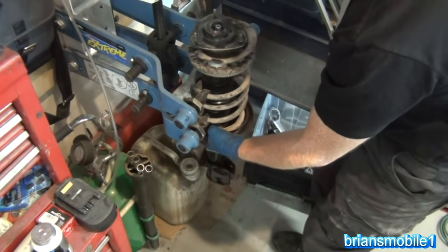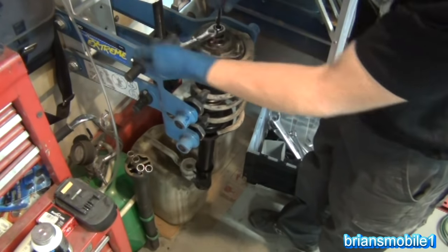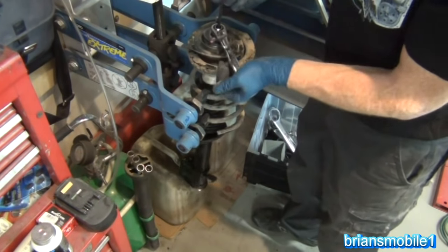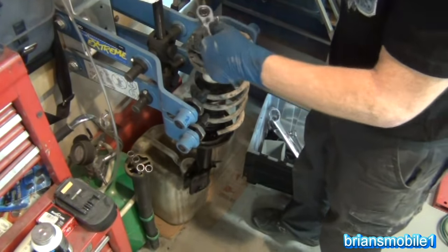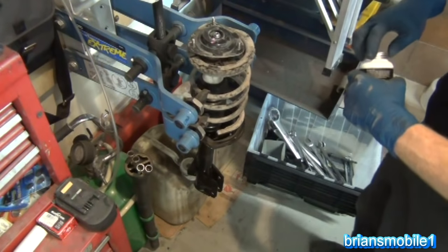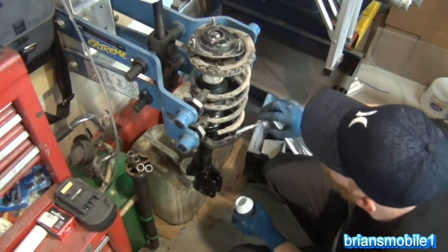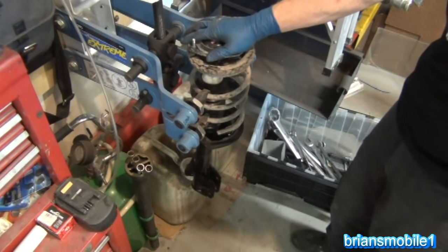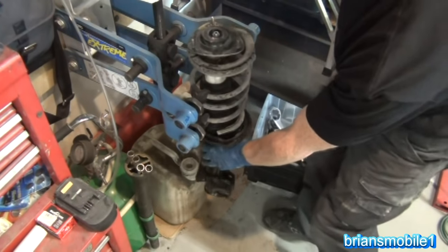So I just put the nut on the top here and I'll tighten these up. You don't have to worry about alignment so much right now, but when you let the tension off of the spring compressor you will. So I've got that pretty tight. What I often like to do is put a little silicone grease on that just to keep it quiet. All right, so we've got our strut all together — our mount's good, our dampener's good, the boot's good. Go ahead and loosen this now.